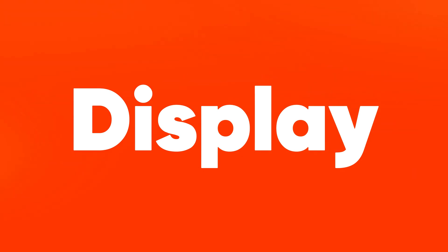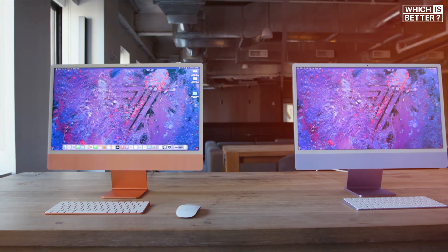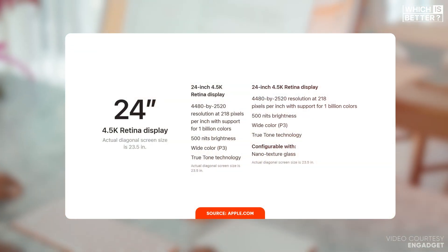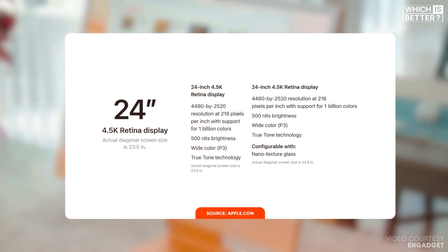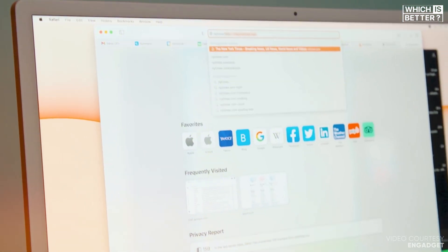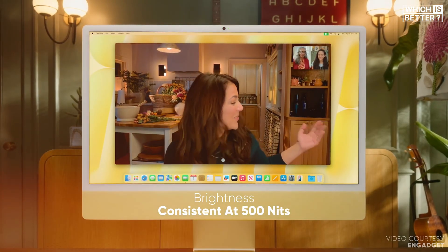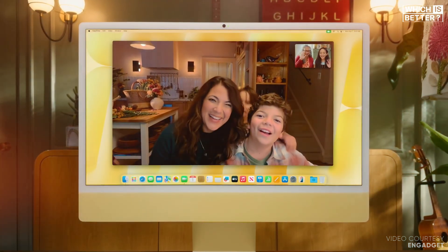Moving on to the display, both the M4 and M1 24-inch iMacs are equipped with a stunning 23.5-inch 4.5K Retina display, boasting a resolution of 4,480 by 2,520 pixels and a pixel density of 218 ppi. You can expect vibrant colors and sharp details, whether you're editing photos or binge-watching your favorite shows. The brightness remains consistent at 500 nits across both models, along with wide color support and True Tone technology.